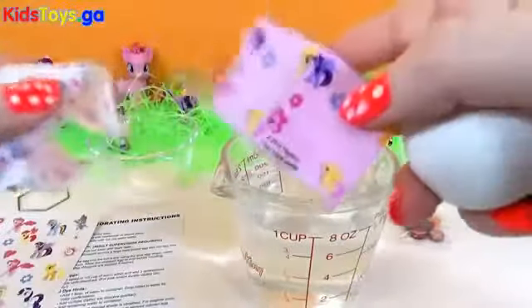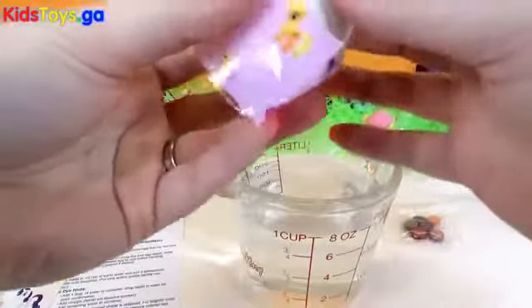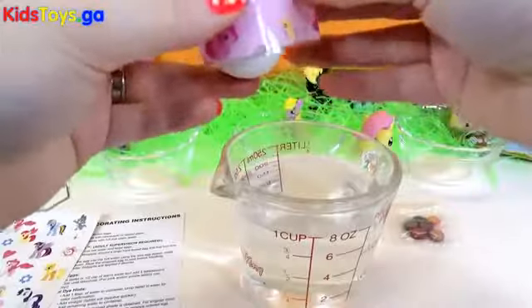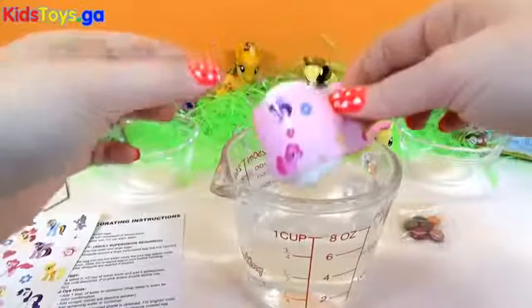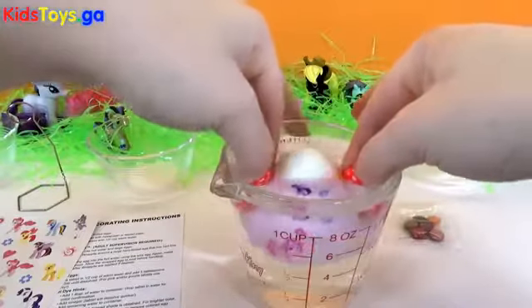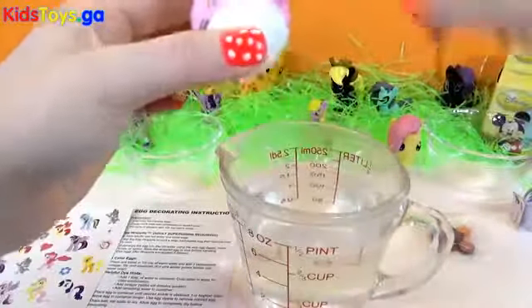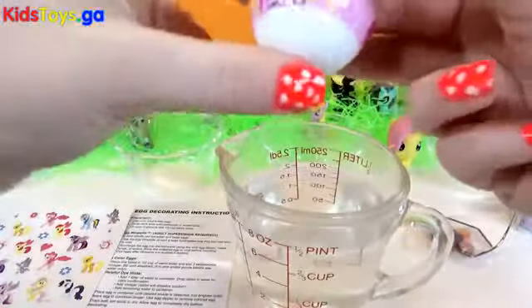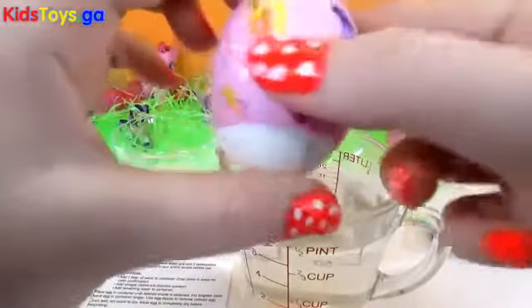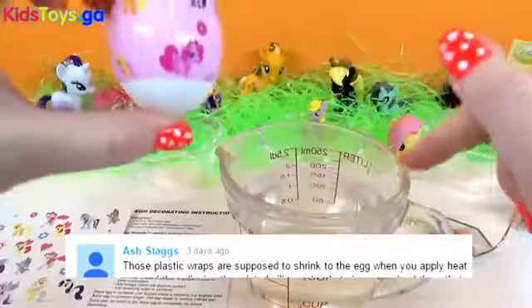Now out of the three wraps, this one I like the most because it has all the little ponies on it. So I'm going to stick it around the egg — you can see it's a little big. Now this water is a little warm, and by a little warm I mean you've got to be really careful with your finger. So we're going to put it around the egg and then stick it in the water, and hopefully it's going to shrink the wrap around the egg. And it did! Look how awesome that is — it shrunk the wrap right on to our egg! I'll have to thank the person who told us that you use really hot water or a hair dryer, and the really hot water trick worked! So that's one of our eggs.